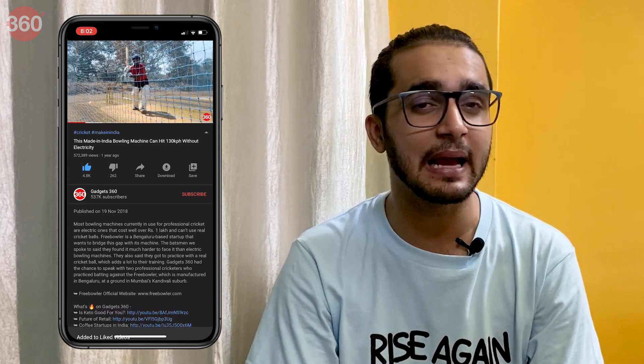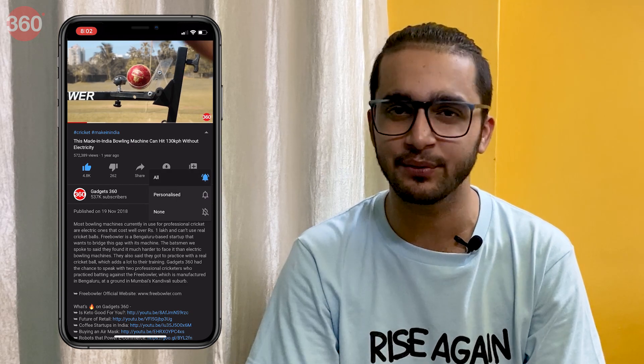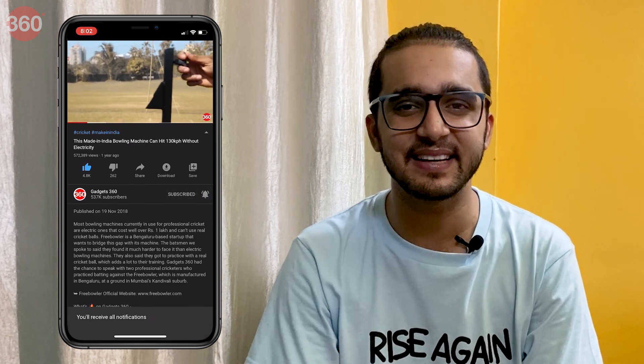Hello there, I'm Aman Rashid. You're watching Gadgets 360, and every Tuesday I bring you Office Space — our series dedicated to making your life with office apps much easier. While I help you make your life easy, you can return the favor by subscribing to our YouTube channel and hitting that Bell icon so you're notified whenever a new video drops. Now let's get started.